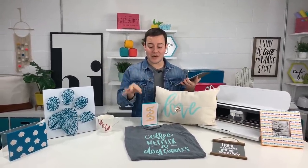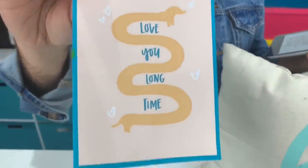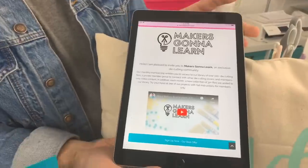So first things first, if you are not a member of makersgonnalearn, let us know if you're not a member and if you have any questions about it. But if you want to get a membership, click the first link below. I bet there's a lot of you out there that already have a membership, and if you do, you want to get this downloaded because we have different cards, we have SVG cut files, we have print and cut files. If you do not have a membership, click that first link below, and that will send you to our signup page.